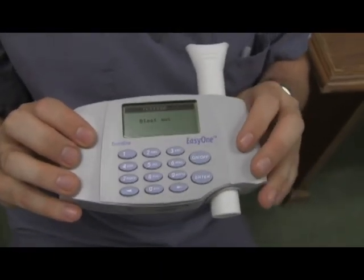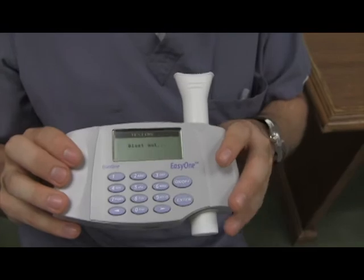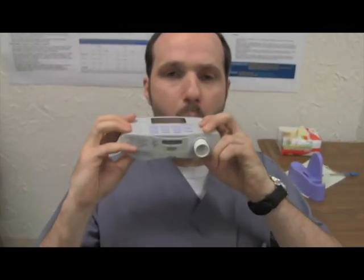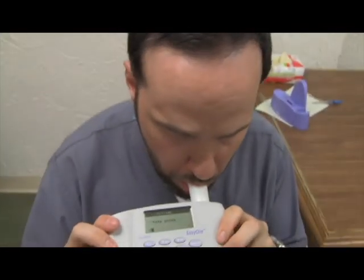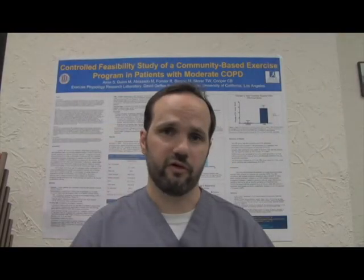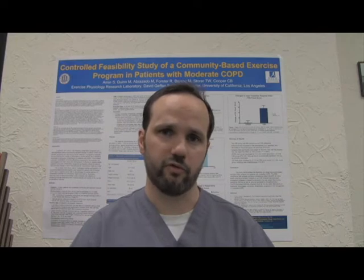Once the patient's information is input into the device, the patient will take a big, deep breath in. When they're ready, they'll stick their tongue out and the device goes all the way in their mouth with their lips and teeth around the mouthpiece. When all the air they can breathe in has been achieved, they're going to breathe out hard and as fast as they can for as long as they can. The spirometry test is done several times to obtain the most accurate results.